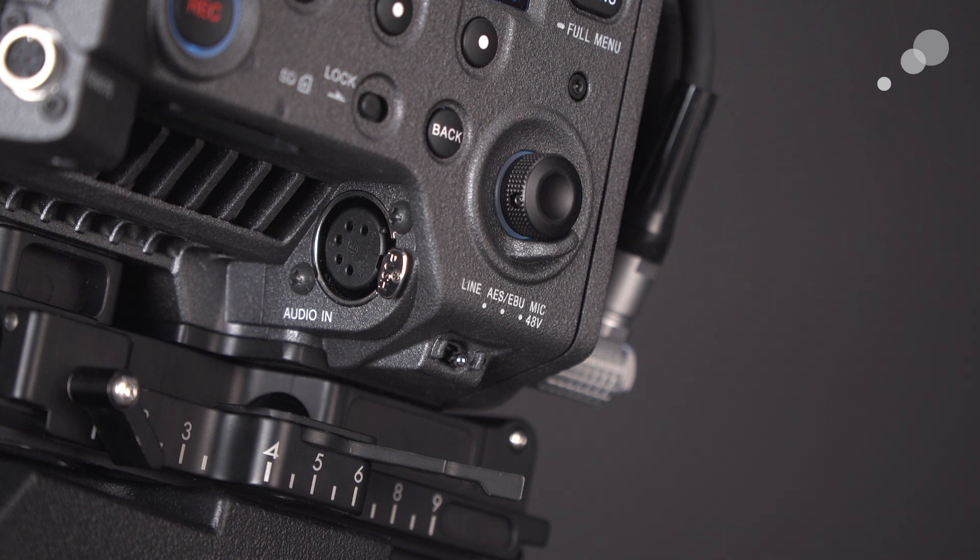So there's a 5-pin connector on this camera and we need to have a cable that goes directly in there, or we can use an adapter, which we'll get to in just a moment. Also to the right, I want you to notice the toggle switch — a three-position toggle that is going to determine the type of signal that the Venice will be expecting to see. So we have our line level, AES, and our 48-volt phantom mic choices.